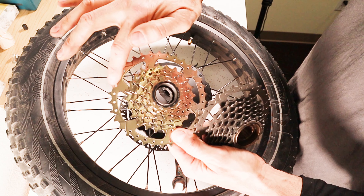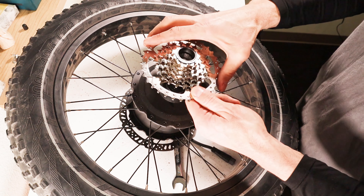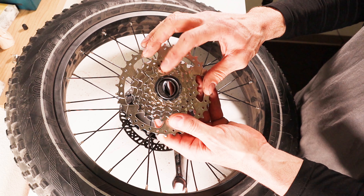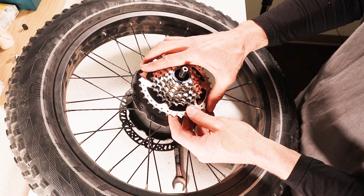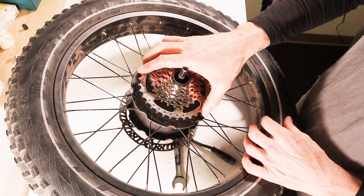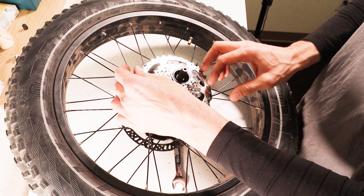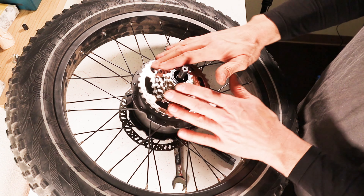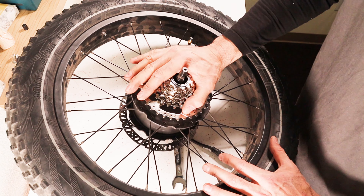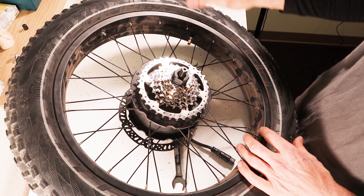This is with the stock freewheel that comes on the bike. I'm in pedal assist full power and I find that when I'm riding it starts spinning out at about 20 to 21 miles an hour — I can't hardly engage the gear anymore. So I'm going to put the new freewheel on, show you how that's done, and then we'll test it out.